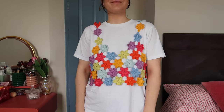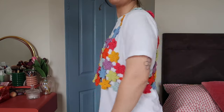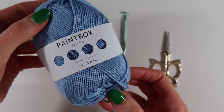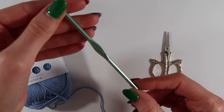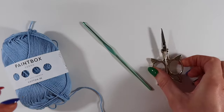Welcome or welcome back to my channel, my name is Beth and I run the crochet brand Realm Designs. Today I am going to show you how I make the flowers for my daisy chain top and how I attach them. For this design you are going to need some DK weight yarn. I'm using the cotton yarn by Paintbox. You'll also need a 4 millimeter hook and some scissors.